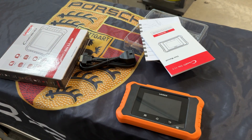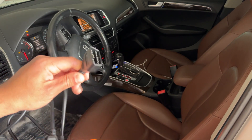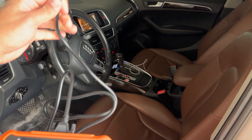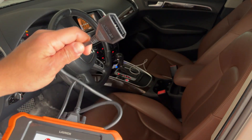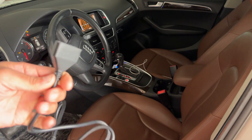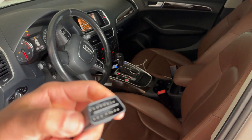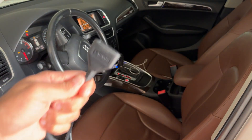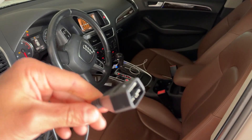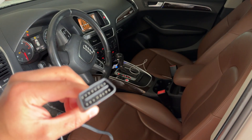Moving on to the demonstration — I am plugging this into an Audi Q5. The first thing you'll notice is this is not a Bluetooth model, and that's correct — it's a budget scanner so you're not getting a Bluetooth dongle. However, I've seen that with a lot of cabled OBD scanners the plug is really thick and people complain it doesn't fit into the OBD 16-pin socket. This is a very slim version, so it fits in every single vehicle. Good job, Launch.